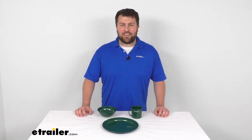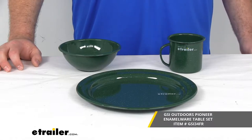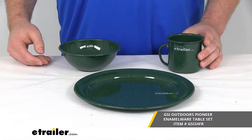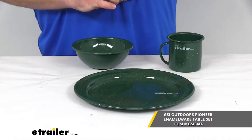Hi there, I'm Michael with eTrailer.com. Today we're going to take a quick look at the GSI Outdoors Pioneer Enamelware Table Set. This set is going to include a plate, a cup, and a bowl so that we can enjoy meals at our campsite.